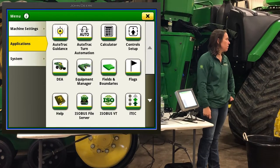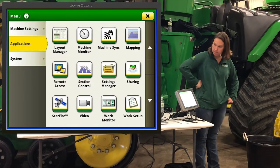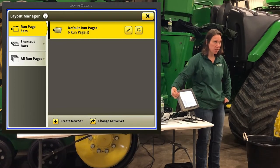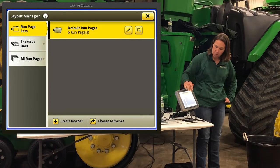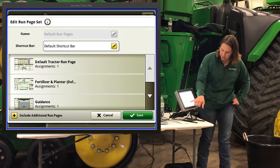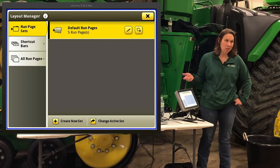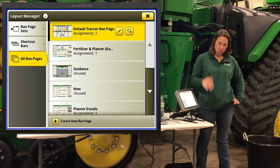We came in here to lay out some shortcut bars. Under Applications you'll find the Layout Manager, listed in ABC order. Your options in here are all run pages at the bottom, shortcut bars, and run page sets. The pages we scroll through on the home screens are a set. If there are things in that set you don't need — for example, I don't need a guidance page — you can come in, edit the set, tap on guidance, and remove it. Instead of six pages I now have five. The page isn't deleted; it just goes down under All Run Pages as unused.